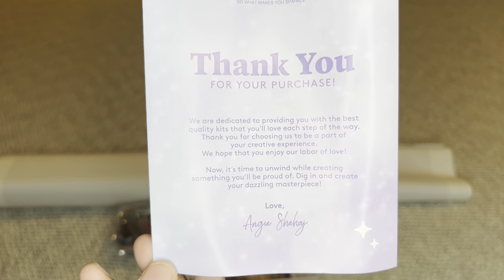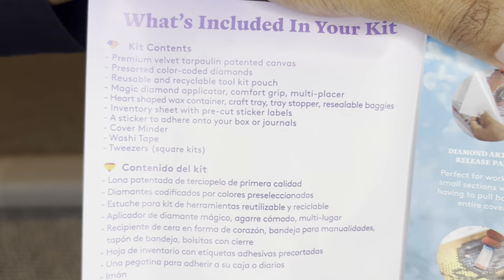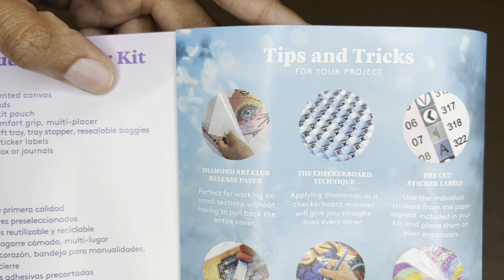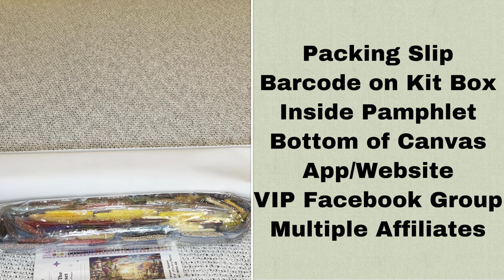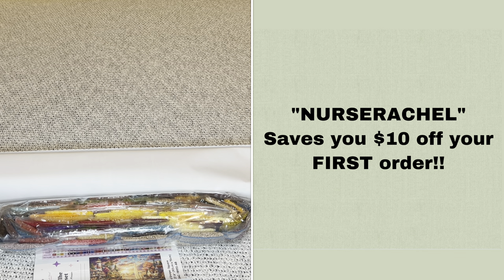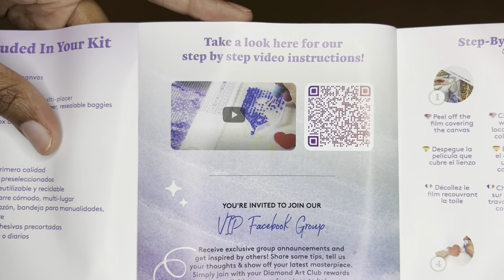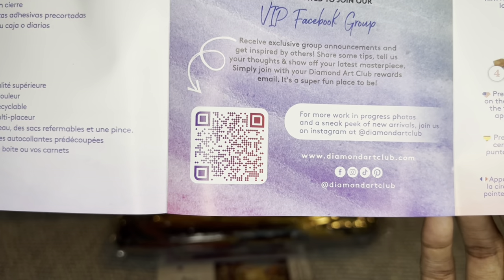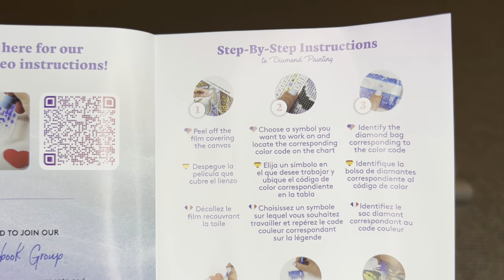Rolled inside your canvas is a pamphlet. On the cover is a thank-you note from the founder. Inside is everything included in your kit, tips and tricks for diamond painting, a discount code, and information on other places to find discount codes. With Diamond Art Club, you never have to pay full price. There's also a barcode linking to a step-by-step diamond painting video and another barcode for the Diamond Art Club VIP Facebook group. Step-by-step instructions are included as well.